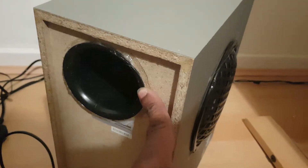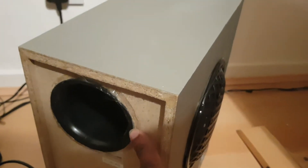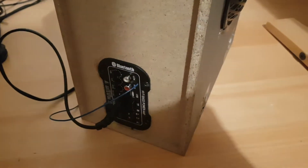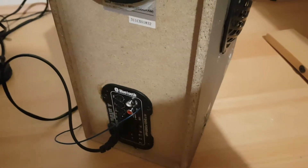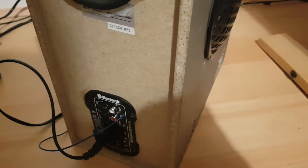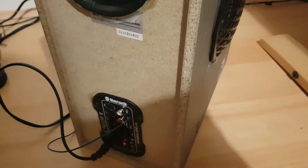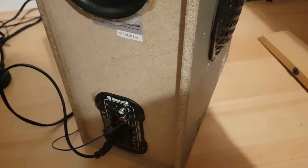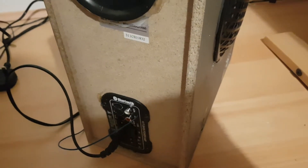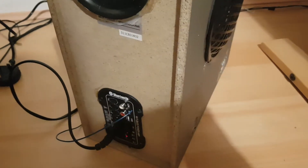At the back you can see I've got a bass port from the original cabinet — it was a sealed cabinet. There's also a Bluetooth module with a flashing light; it's got power, bass, treble, and volume controls, plus red and white RCA inputs.